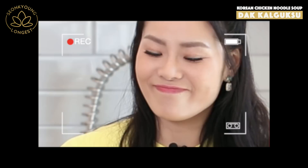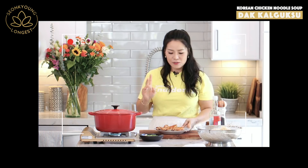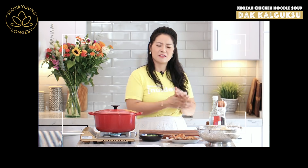Oh — I forgot to put salt and pepper on the chicken thighs! Some of you were probably wondering when you saw my chicken searing scene. Yes, I forgot to season the chicken — oops!